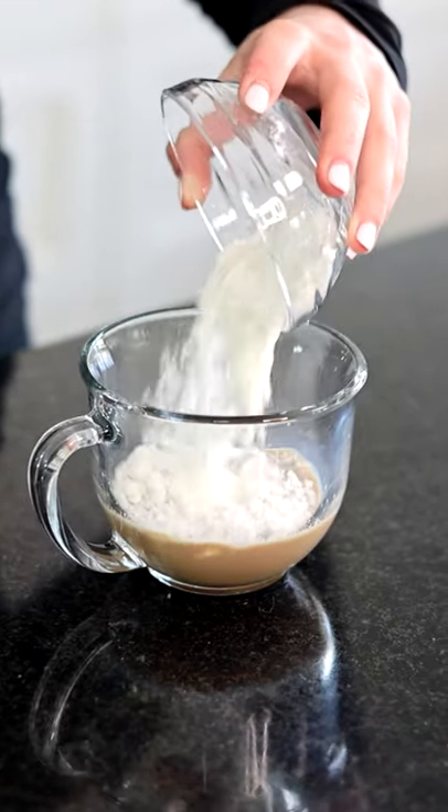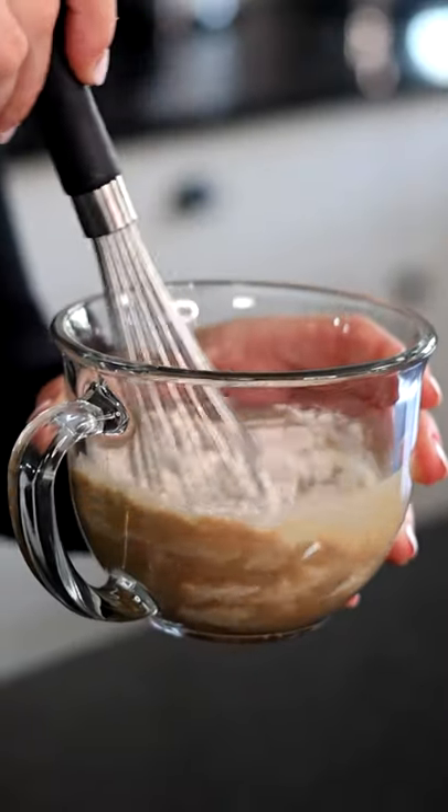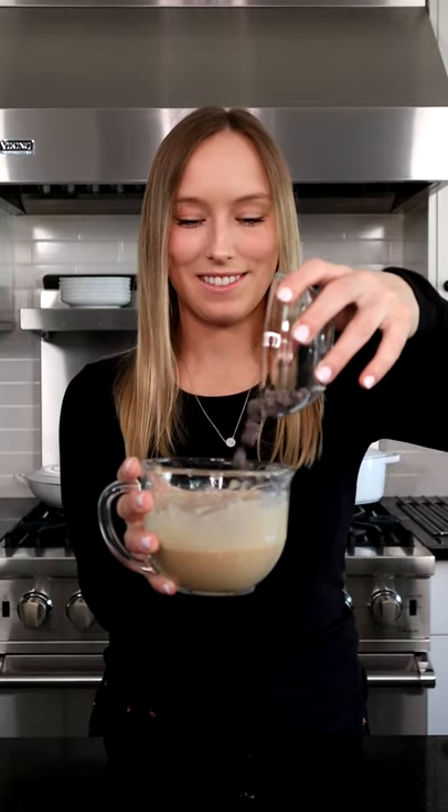Now we're going to add in our flour. And to make sure this cake rises, we're going to add a little bit of baking powder. Now we're going to give it a good stir. Now we're going to top it with some chocolate chips, and we're going to put this in the microwave for about a minute.